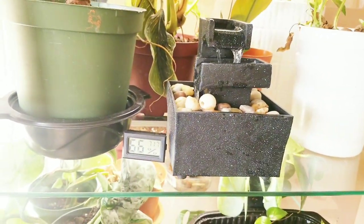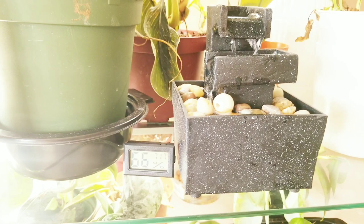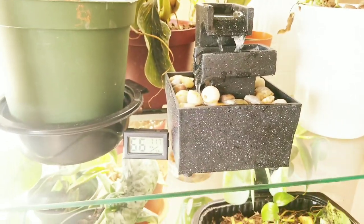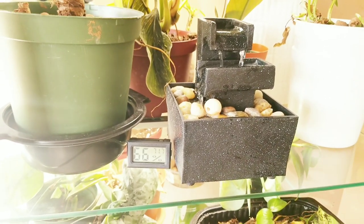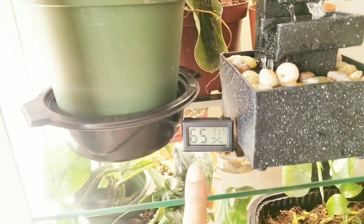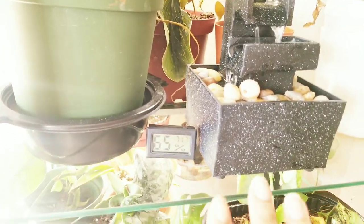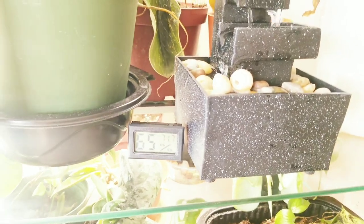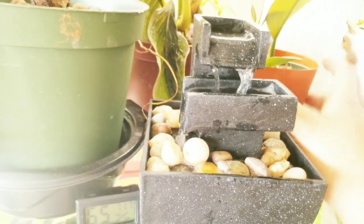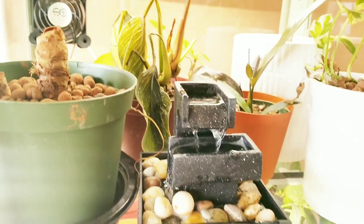I decided to put a fountain in here instead of a humidifier because I don't want my plants getting overly wet. Some people put humidifiers in here but only have them run like 10 minutes, four times a day. I need to find a small humidifier I can control like that, so in the meantime I like the look of the fountain and it's doing the trick. I have my humidity reader here — without the fans the humidity was like 70-something, and now with the door open it's dropping, but 65–70 is definitely a big improvement because normally my house is only around 39–40% humidity.